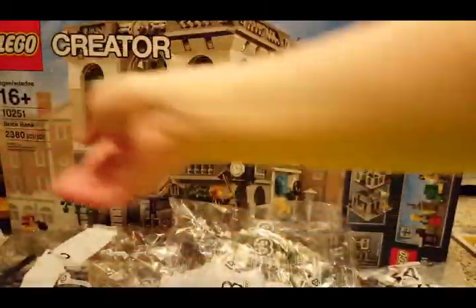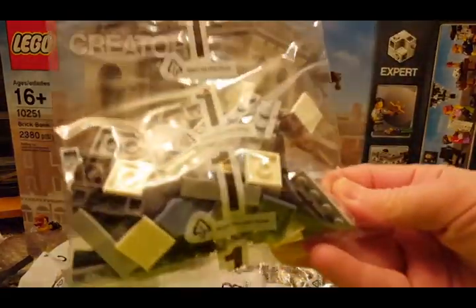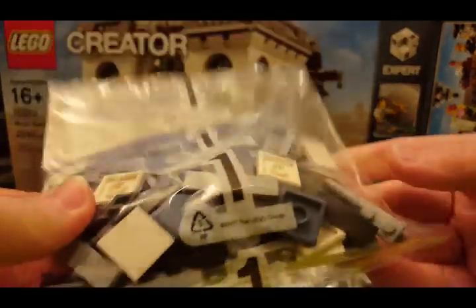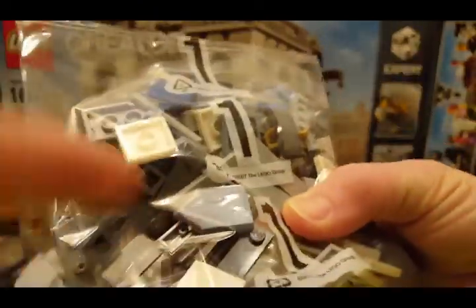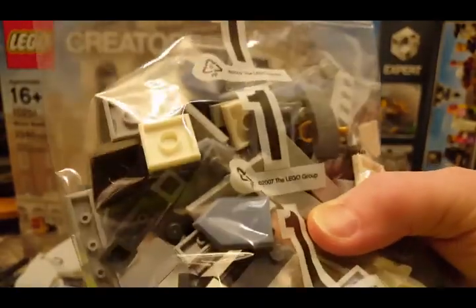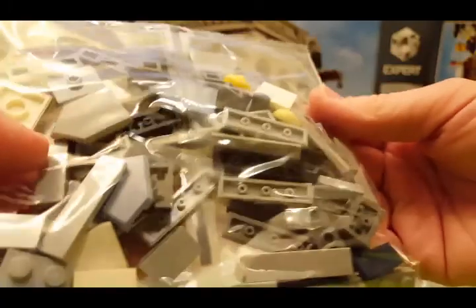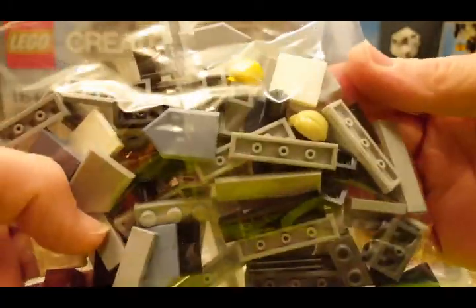It's a number 1. There's another number 1 — looks like some tiles in here. Sand blue again, some of those newer tile type shapes. There's some hair in there and a head.